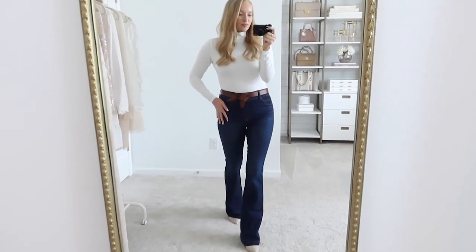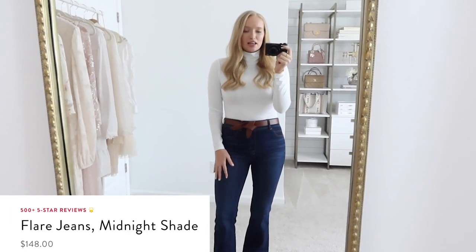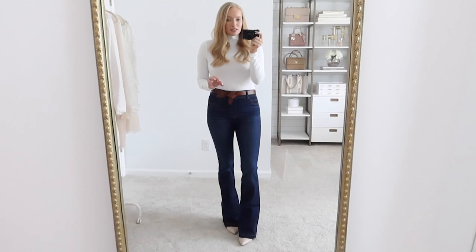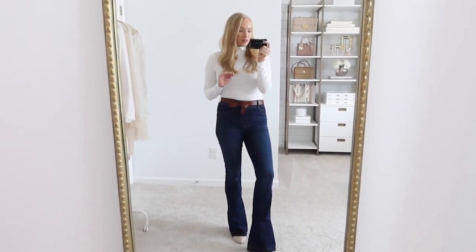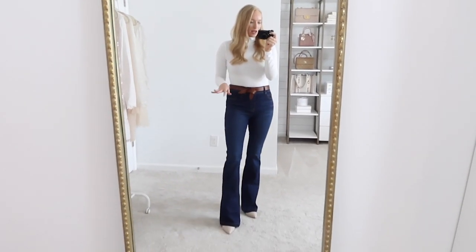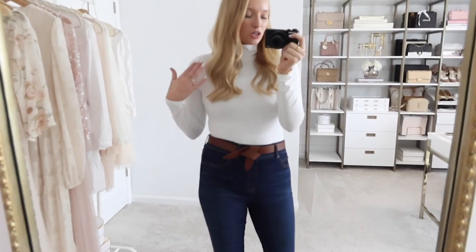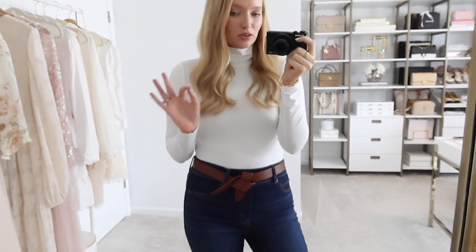Top seller number four from Spanx is the flare jean in the midnight wash. Y'all went crazy for these jeans during November — they are so figure flattering, by far the most flattering jeans in my wardrobe. I love the flare. I paired it with a bootie; you could do a heel. They are meant to be worn with heeled footwear, but if not, keep that in mind and maybe size down in length. I'm wearing the regular length on my 5'5" frame — perfect — and my regular size medium. They're so comfortable but still have that amazing slimming effect, and I love the belt loops.